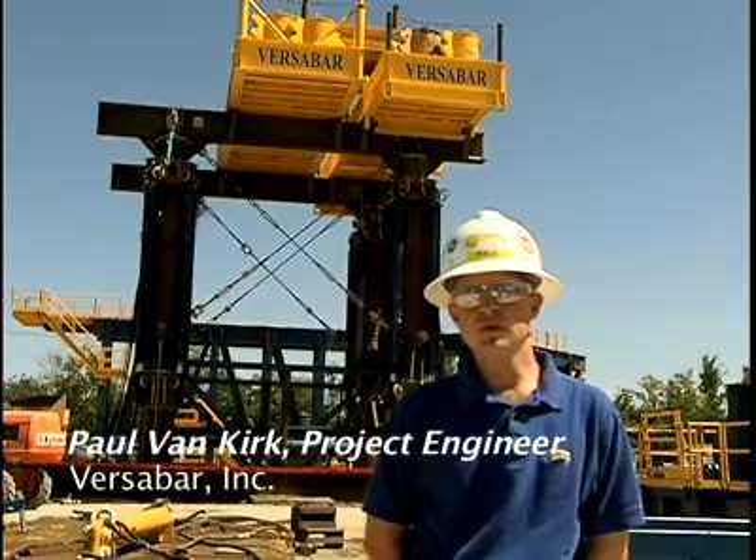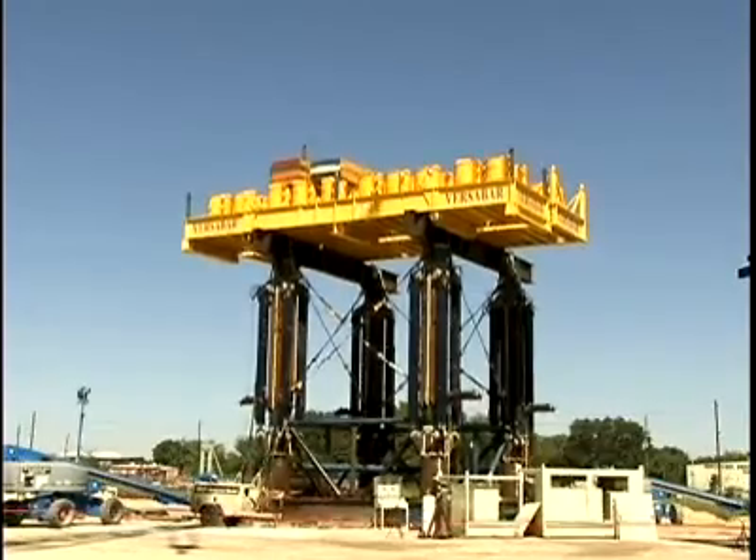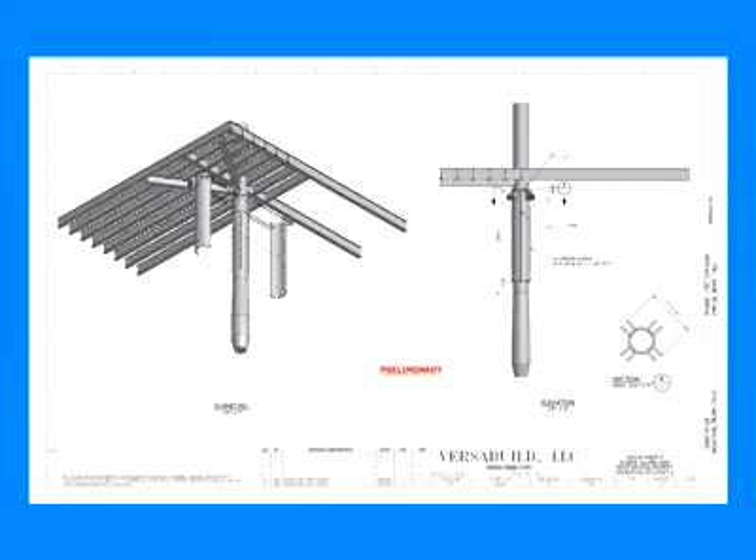Each leg remains totally captive while we're jacking, and we do that by partially cutting the legs first and then putting our extension sleeve around the leg, which has some windows in it for us to finish cutting the leg after we get the extension sleeve on.